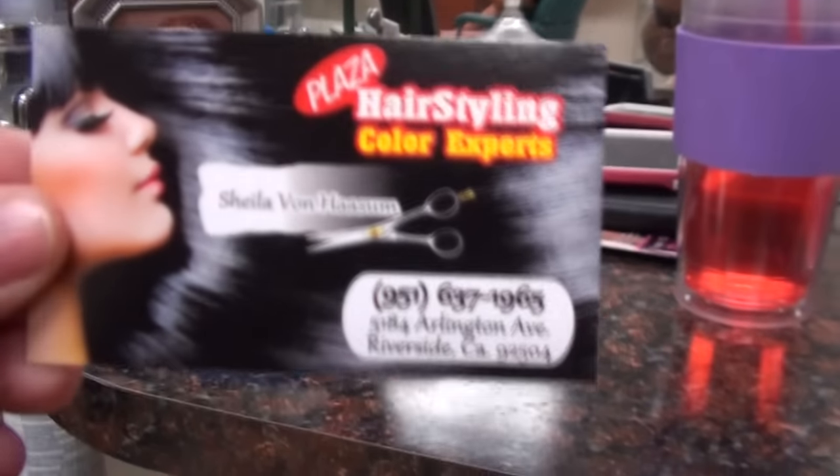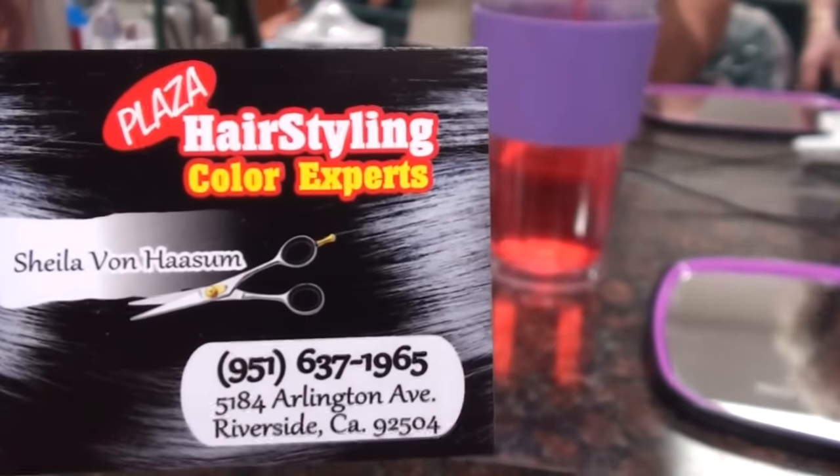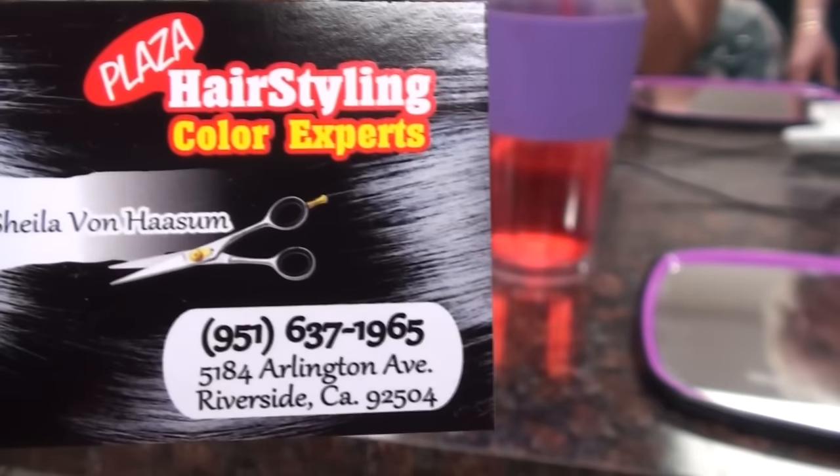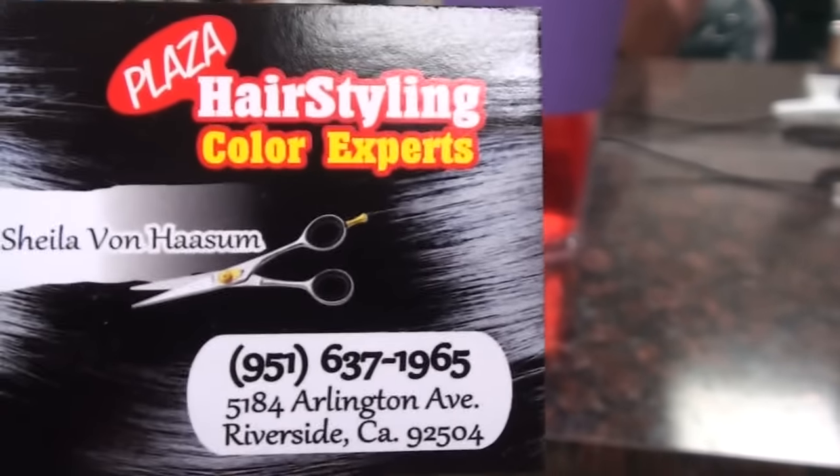Looks good! Sheila does great work, excellent work. And here is her card — any of you that follow us along and live in the area: Plaza Hair Styling, color expert Sheila. There's her phone number and address. You guys should come and check her out — call in advance because she is usually pretty booked. That's what happens when you're this good! So guys, here's the finished product — ran my fingers through it, got some curl. I'm liking it. What do you guys think?